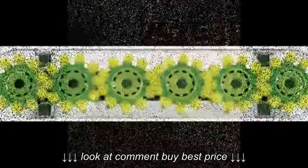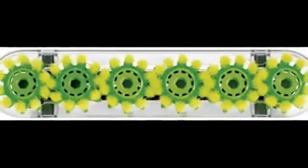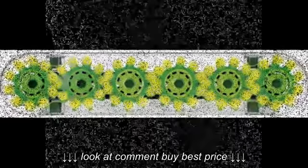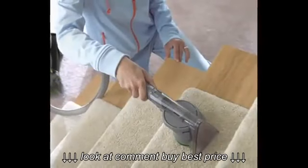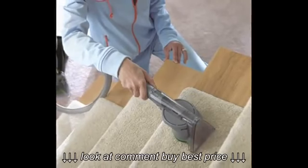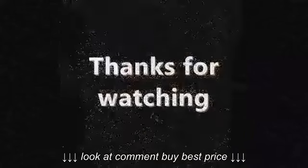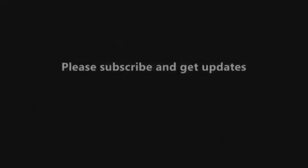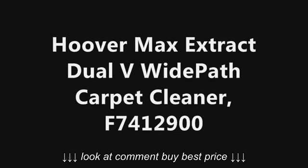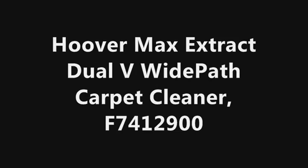Additional features include an 8-foot hose, removable tool caddy, and powered handheld tool for upholstery and stairs. The unit measures approximately 20 x 12 x 44 inches and comes with a one-year limited warranty. Model number: Hoover Max Extract Dual V Wide Path Carpet Cleaner F7412900.